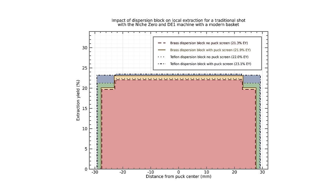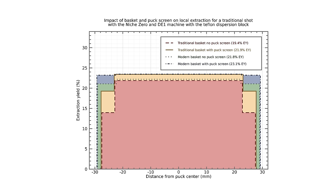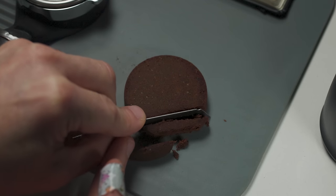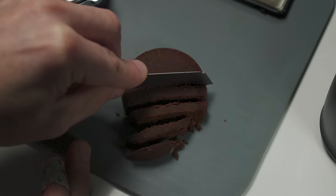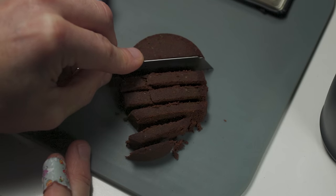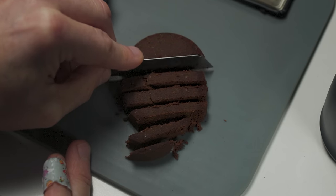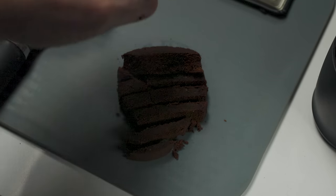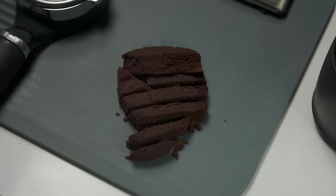What you see on these graphs is the edges are extracting around 13 or 14%. And you might think, well, it's just the edge — that's such a thin little margin. But what you have to consider is these graphs are showing you what the cross section looks like. If you cut a puck in half and look at just the edge, it has the biggest circumference, so that mass is much more than you think — about 30%. So if we were doing a 20-gram puck, 30% of that would be six grams of coffee extracting down at 14%, while the center is extracting a ton.